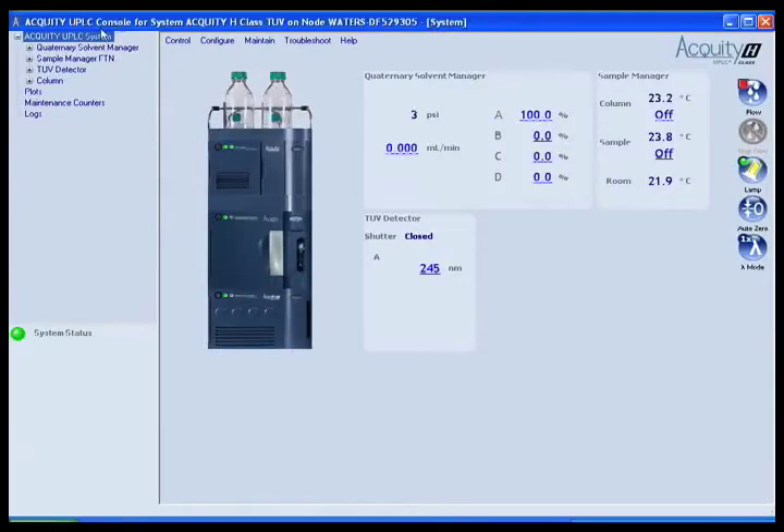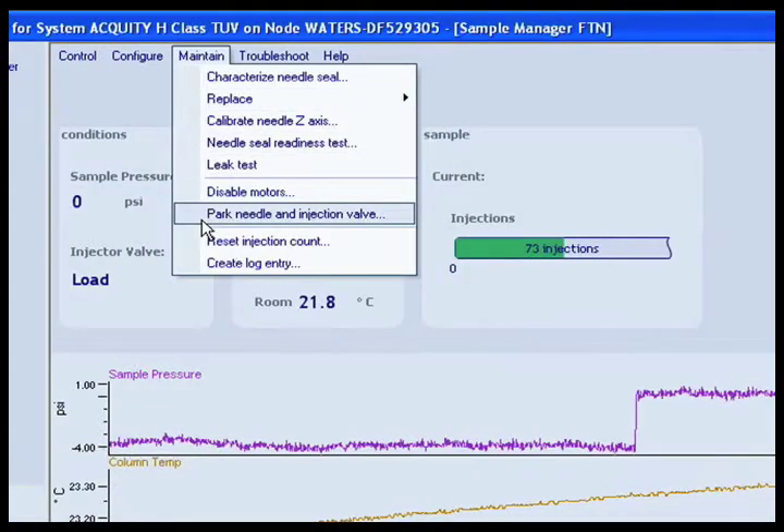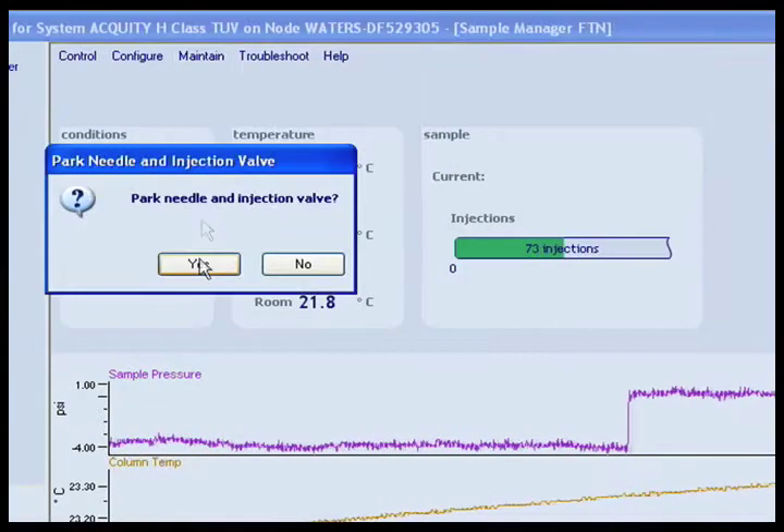In the console, select Sample Manager FTN from the system tree. From the menu bar, click Maintain, Park Needle and Inject Valve, Yes.